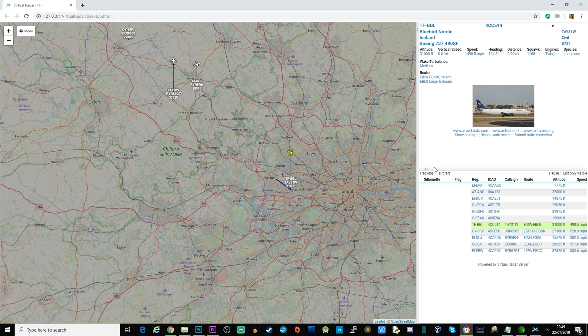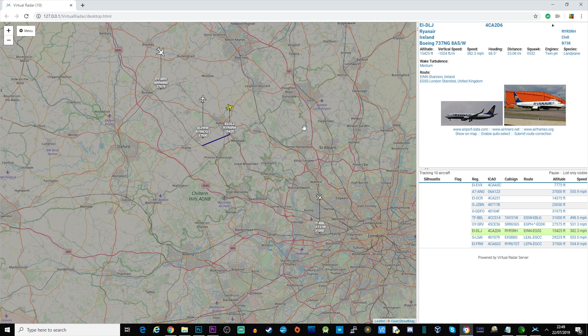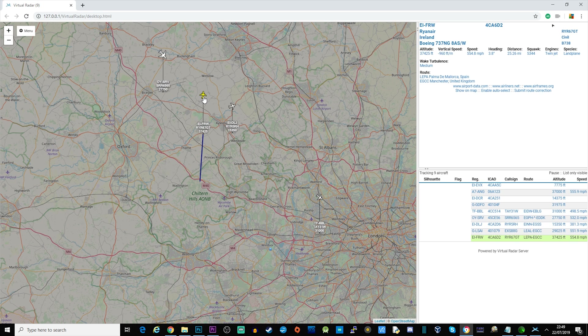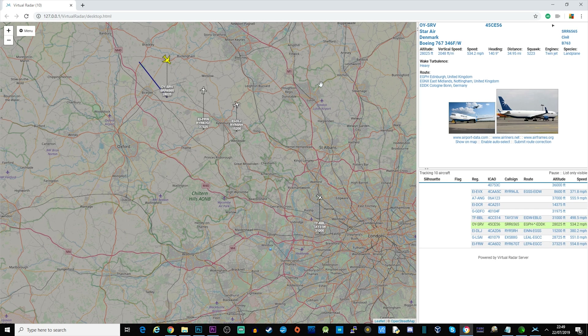This was recorded quite late at night so there aren't many aircraft, but you can see some moving around on the map. You can click on them, view the type of aircraft, and see a whole load of other information. This is obviously dependent on the type of antenna you've got connected — they do sell specific 1090 MHz ADS-B antennas for this. With a really good antenna you can pick up aircraft from hundreds of miles away.